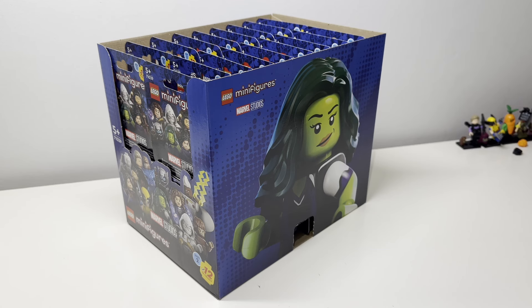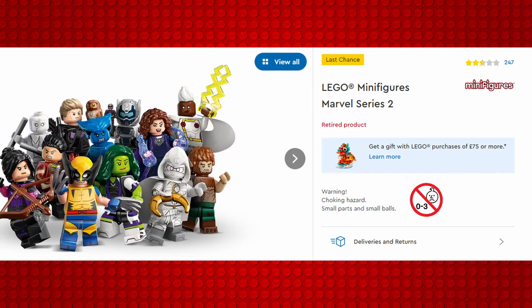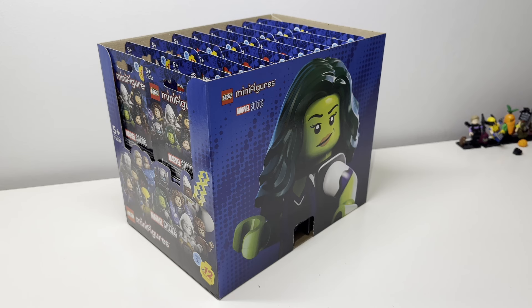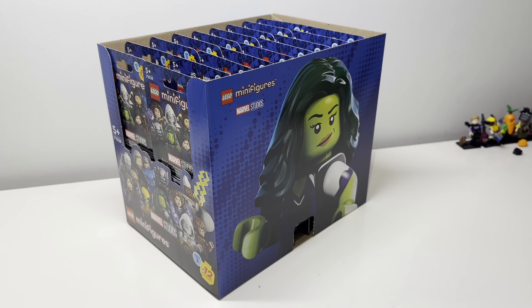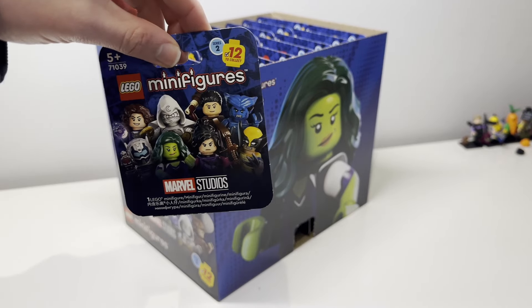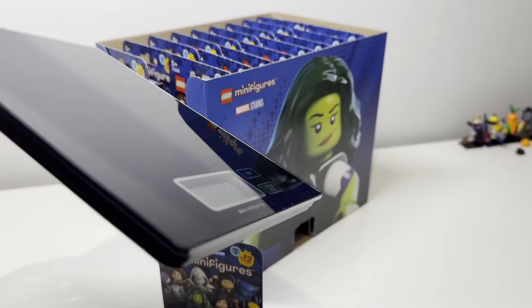Hello everyone, Metal Plexel here, and in this video I'm going to be unboxing all of these LEGO Marvel Studios Series 2 minifigures. I'm really excited to do these. I know I'm quite late, there's countless videos on YouTube already. However, if you haven't seen any, then welcome to my video. Now, interesting about these minifigures is that these are the first series to use boxes instead of packets. People have shown online that you can weigh them, and I've got a set of scales here to see if that method works.